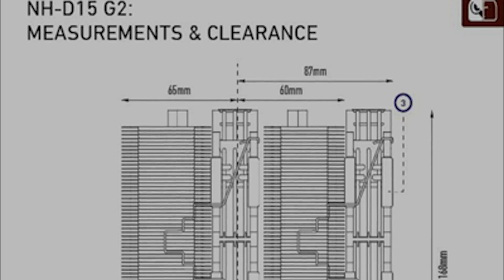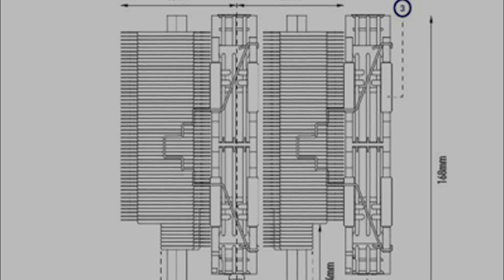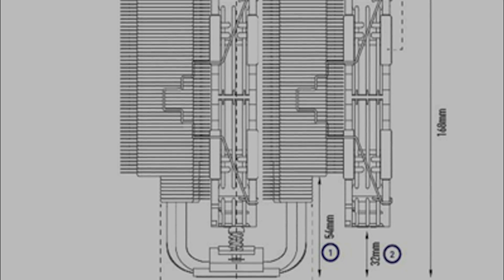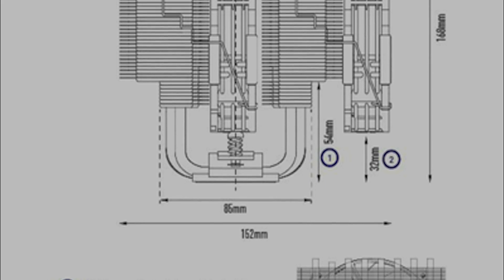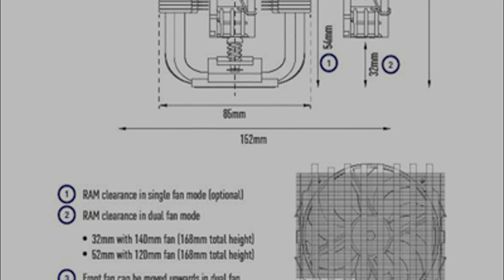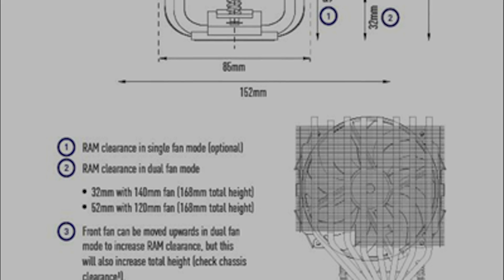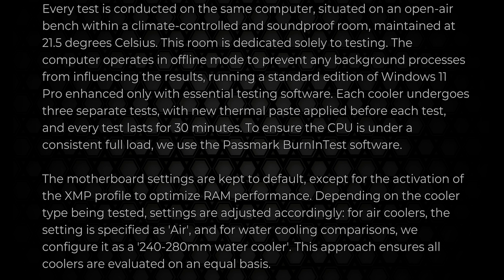That said, case compatibility is something to consider. With a height of 158mm, width of 150mm and a depth of 152mm, this cooler won't fit in all mid-tower cases. Make sure you check your case's clearances before buying.